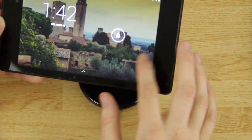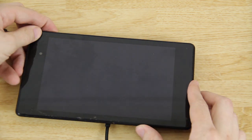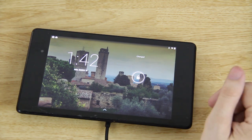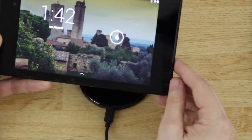This device is actually fully charged. Setting it down on the stand — if we unlock it, it shows that it's charged. I can't charge it any more than it already is, but when I lift it away from the pad the charging indicator goes away, and it says it's not charging anymore.